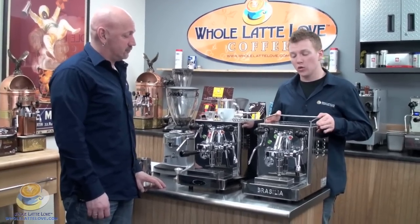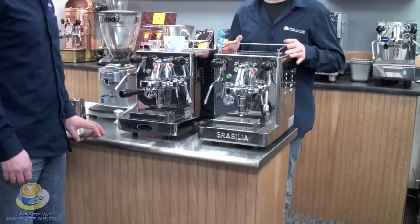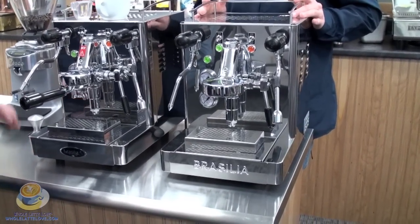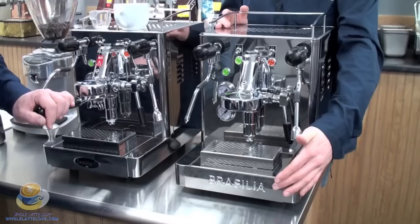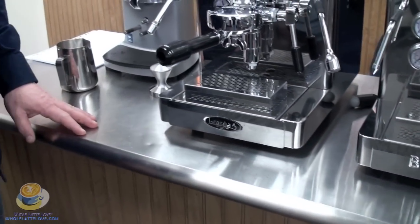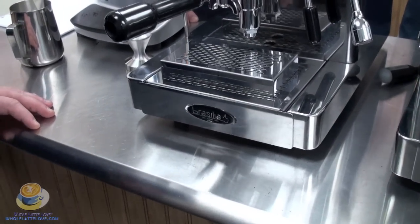Here we have the old edition of the Mini Classic. This is just here for display purposes to show you the insides. The only difference you'll see is the logo placement — that's right, on the front of the machine. Randy, why don't you give us a look into this machine.